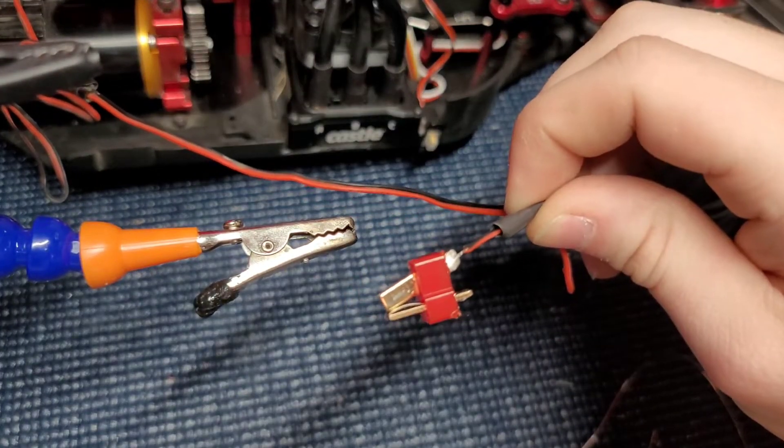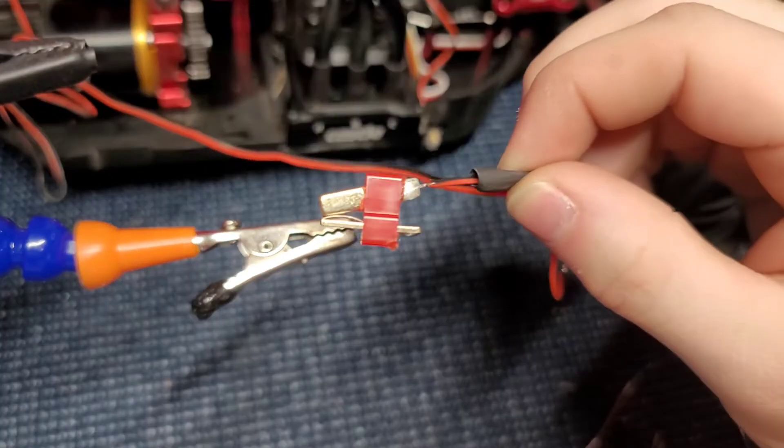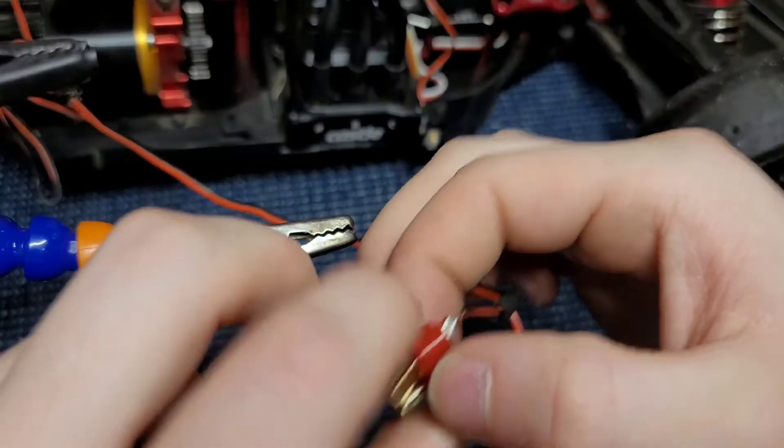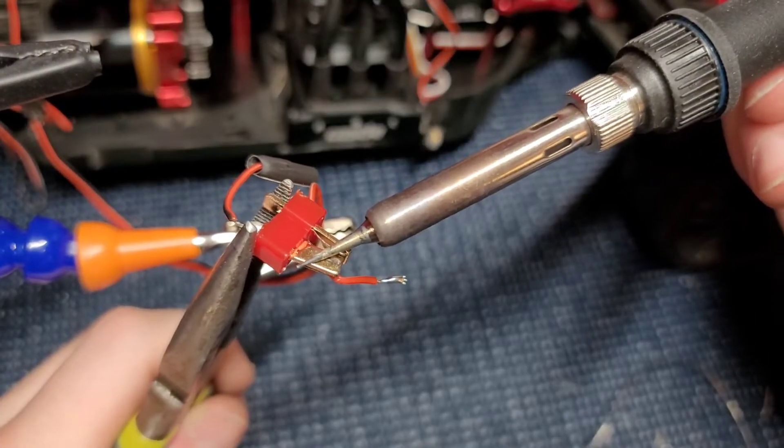Well, I've never soldered one of these before and now I know not to do that. I don't know if I can fix that — let me try to unsolder it.